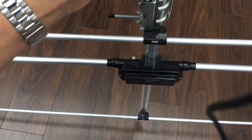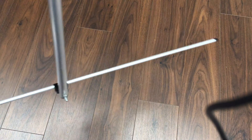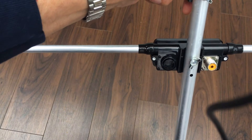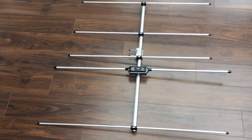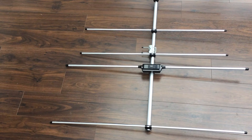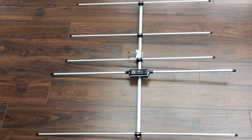Here's a close-up of the driven element mounted on the boom. If I turn it round you can see the driven element with a very convenient SO239 socket — totally weatherproof. And here's a shot of the finished antenna: five elements, and it's so simple to put together.